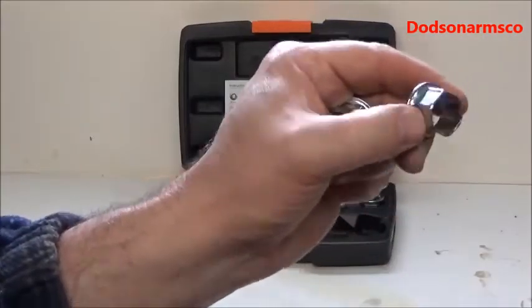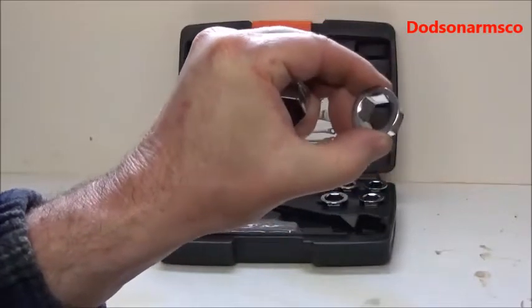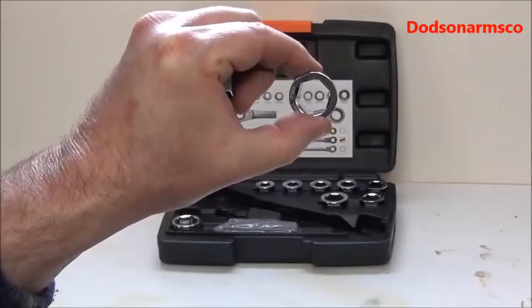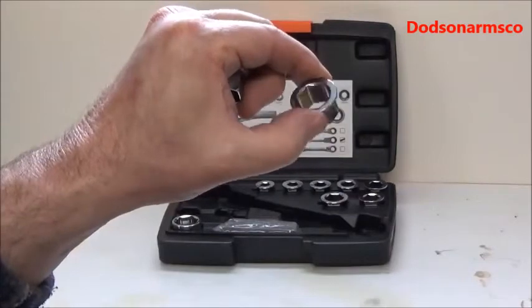This is what the sockets actually look like. These are the 3-eighths equivalent, and the nice thing is this operates as a pass-through socket set. So if you're using threaded rods or long bolts, you don't have to worry about them bottoming out.